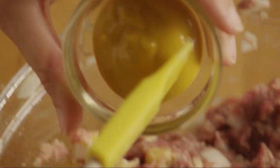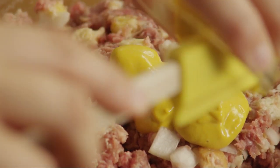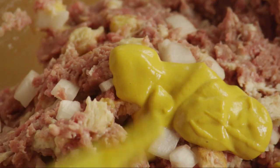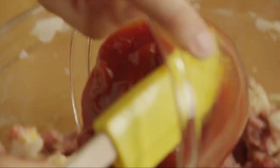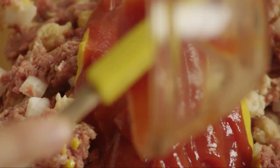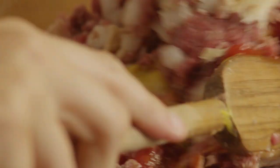Next, add two tablespoons of yellow mustard and a quarter of a cup of ketchup. Mix this all together to incorporate all the ingredients.